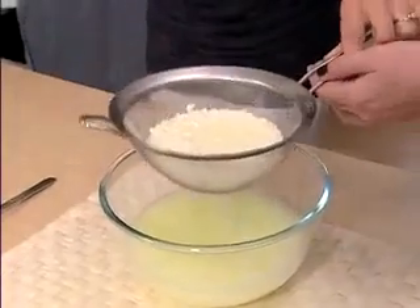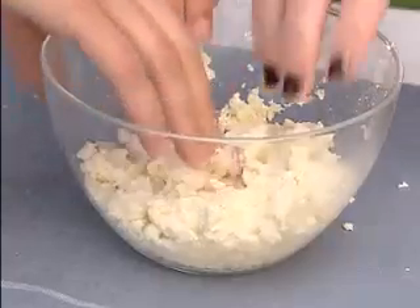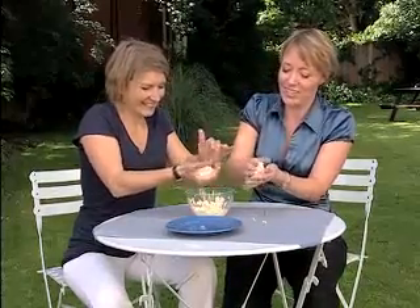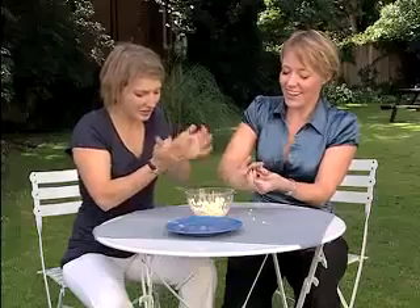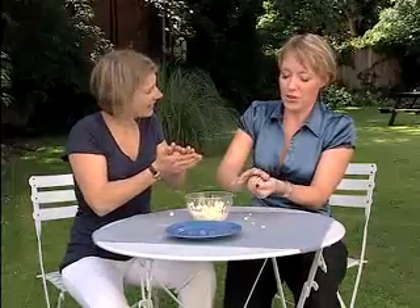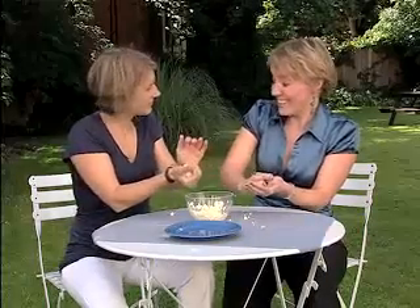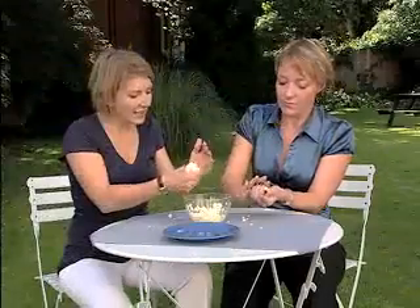Then we'll go on to the next stage where we actually form the plastic itself. It looks a bit like cottage cheese at the moment — get your hands in there! If we just squeeze it between our hands and start to mould it, see how you can make shapes from it? It's kind of coming together like dough. You can make any type of shape you like. And you know how you were saying it was like cottage cheese? This is exactly how paneer is made!